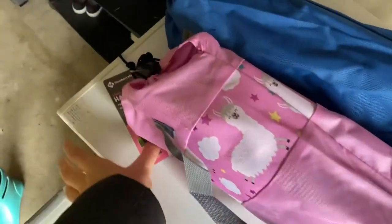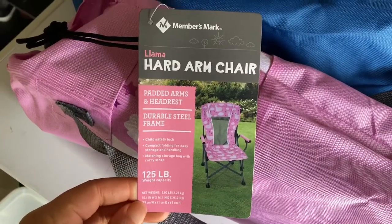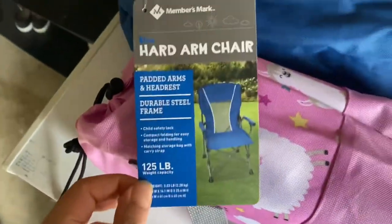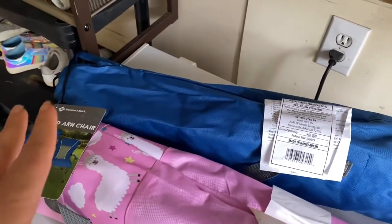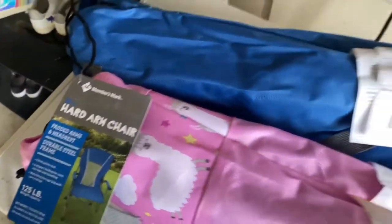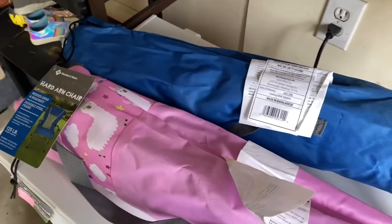I also picked up these lawn chairs. I got this little llama — alpaca-looking print for Nella. And then I got a blue one for Ikaika. His favorite color is red, and I thought I grabbed him a red, but in the store it looked red. When I got outside and actually checked the label, it was pink. So I knew he wouldn't be happy with pink, so I ran back in and exchanged it for a blue.